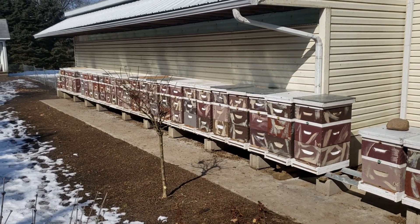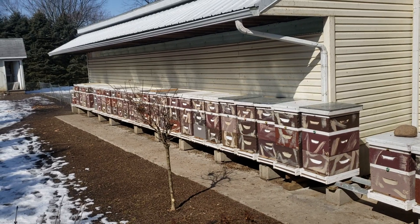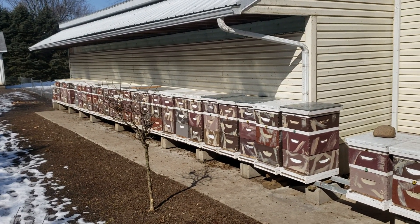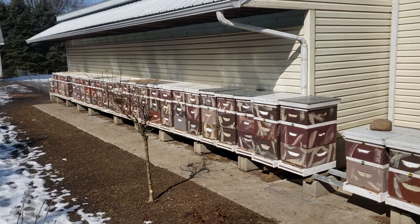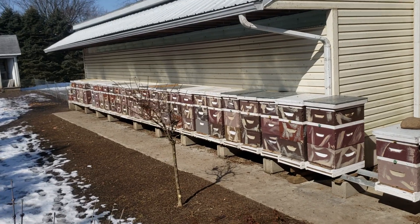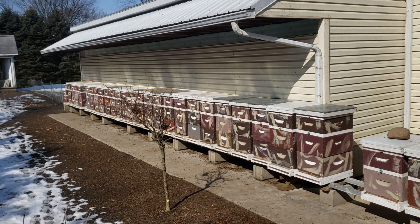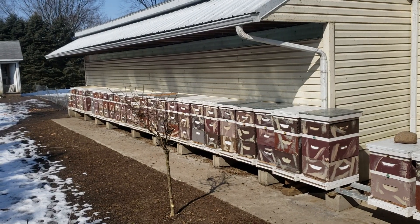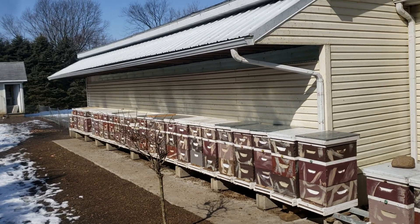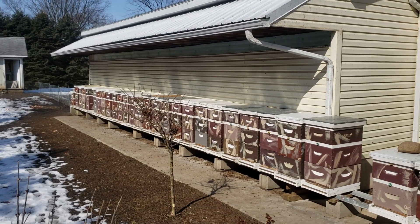The scam in this country is they're blaming varroa mites for our losses — it's not the varroa mites, it's the toxic chemicals. Crop farmers are polluting our environment, it's killing us, it's causing cancer. I've been to a hospital where people are getting cancer treatment — young people. My wife has had a double mastectomy to save her life, over a year ago. So I know firsthand what cancer does to people, and you guys sit back and don't do anything about it.